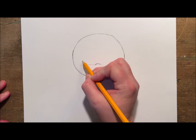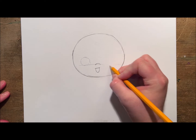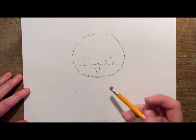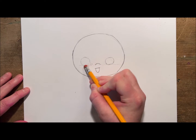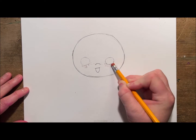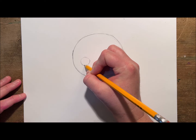My eyes are going to go on top, and I'm kind of using my round warm-up exercise to get those light circles down first, then I'll go back and perfect them. Now that I have my eyes, nose, and mouth sketched out, I can go ahead and erase that guideline. Next I'm going to go back in and draw those big pupils we talked about.